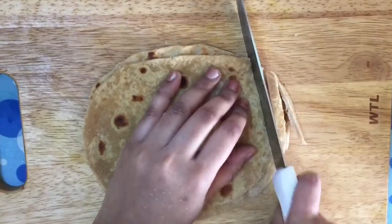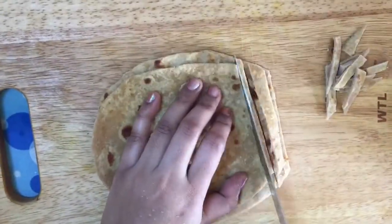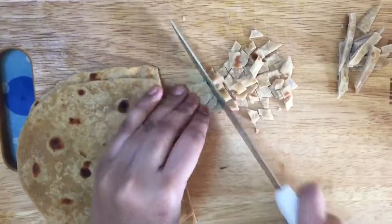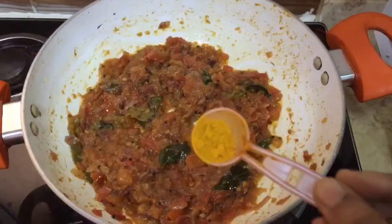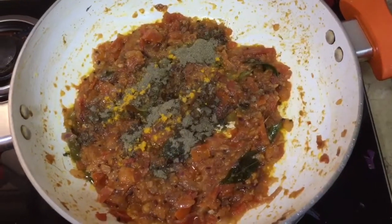I'm just cutting them into slices. You can cut them into any shape, or you can just tear and add them. I'm going to cut them into small pieces.